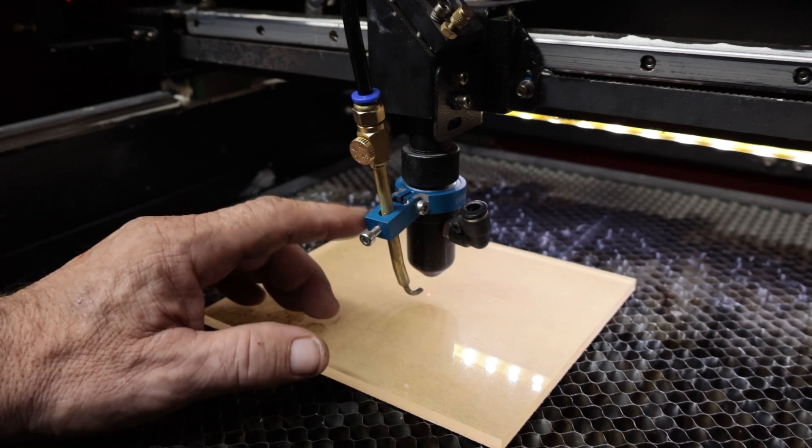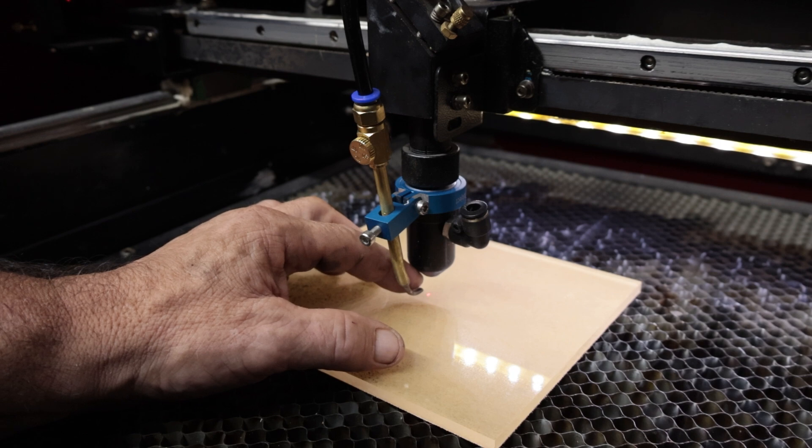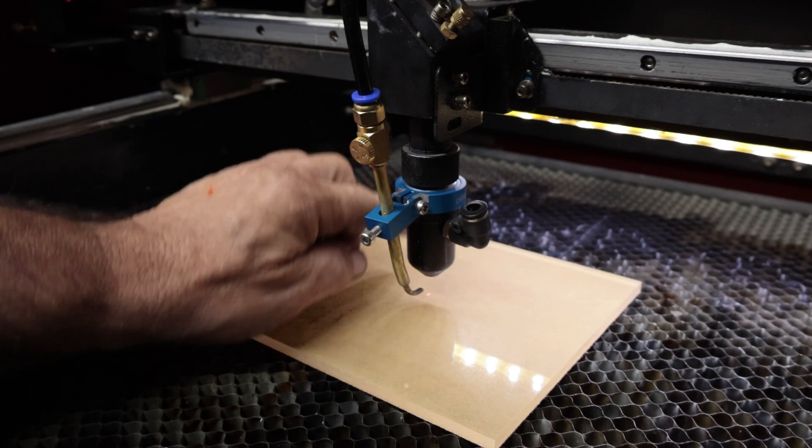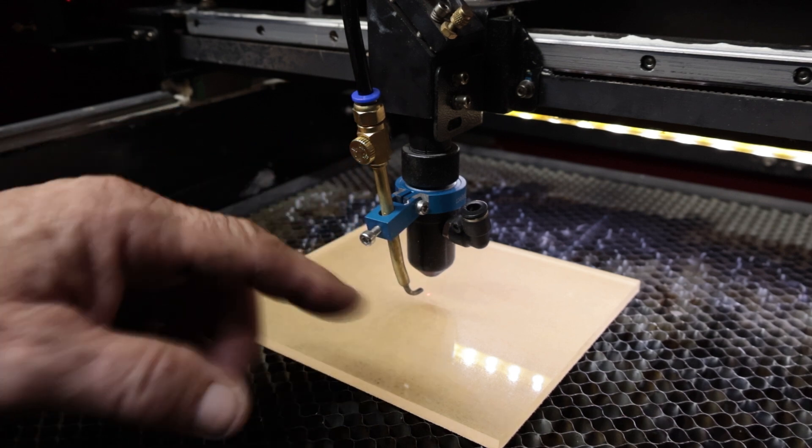Here's the nozzle installed. Watch the air line — the air line has to be just under the nozzle and facing 90 degrees straight back. What that's going to do is blow all that acrylic soot backwards as it's running.